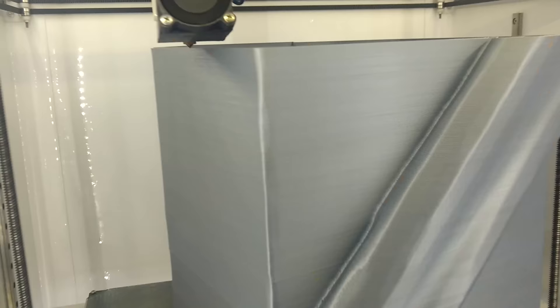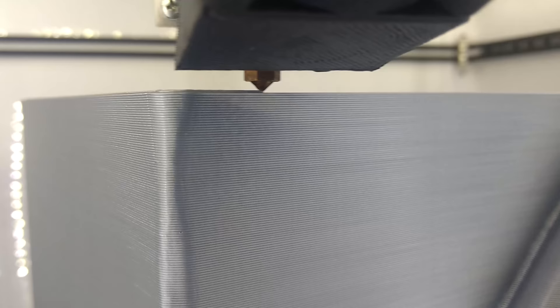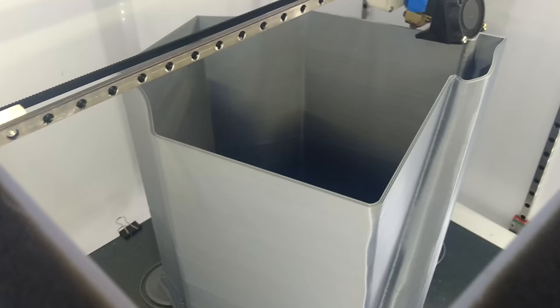As you know, Loot always uses resin printers to print all miniatures, including the larger statues. But building something this big is a little more complicated. That's why we chose to use the 3D printing FDM technology, with a printer that has an area of 40x40cm in X and Y, and 50cm in height in the Z axis.